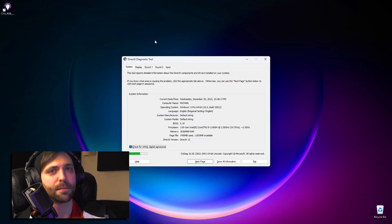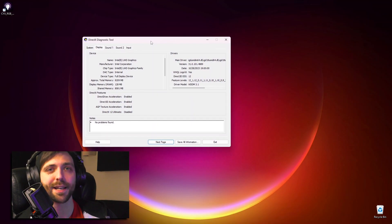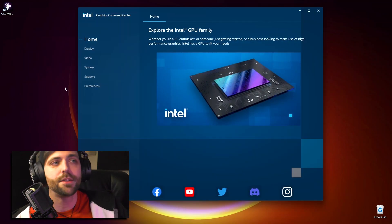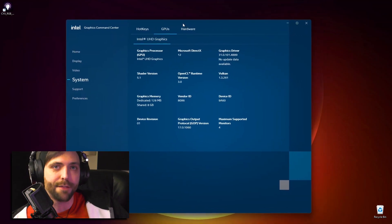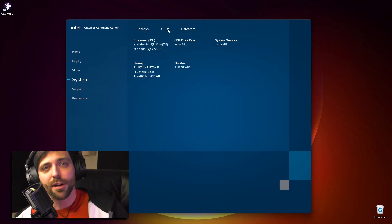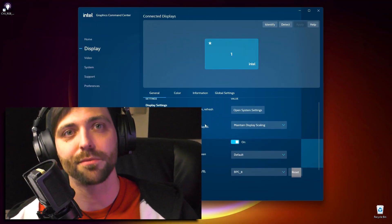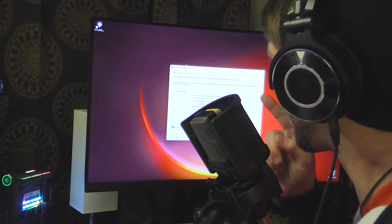Now that I've done all my personalization, here's the DX Diag. AceMagic sent me a model with 16GB of RAM and a 512GB NVMe SSD. This is an Intel PC, so you get integrated Intel UHD graphics — an Intel i9-11900H with 8GB of shared integrated VRAM. Sounds like a lot, but it's going to fall short when you get into gaming.